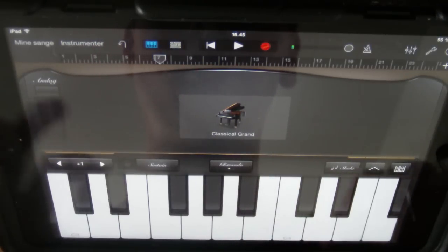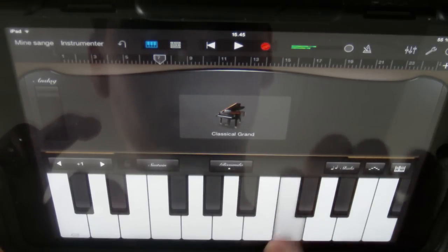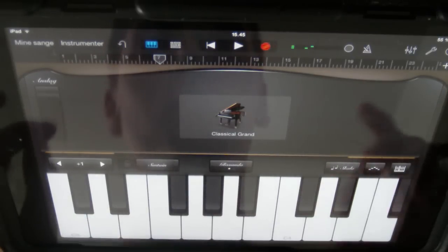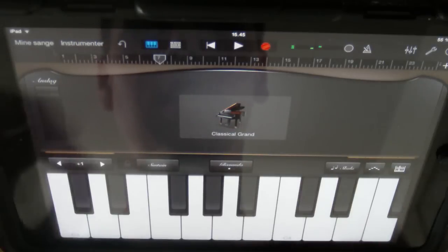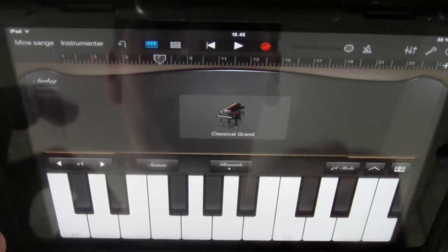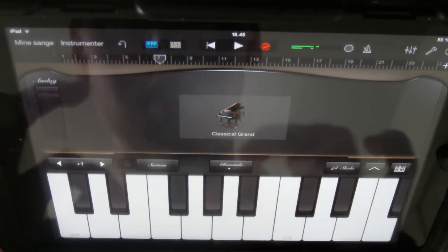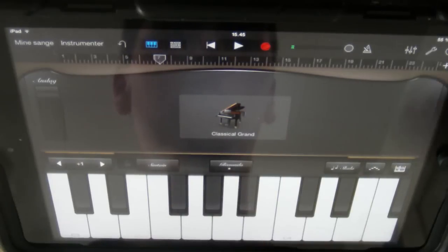Alright, so the next part, when you have done these — that's really easy. When you're hitting this, you just need to do a little turn and then go back up again on the keys. When you're done... So that's basically the Lost Woods theme from Ocarina of Time.